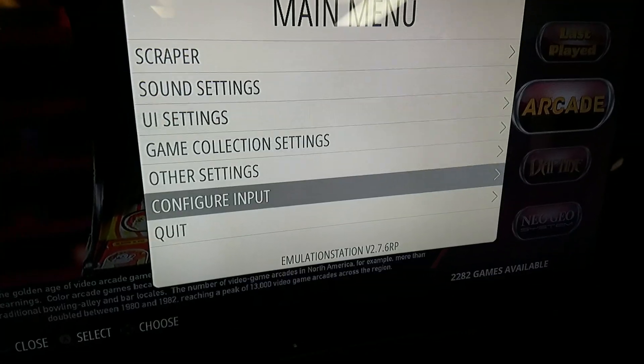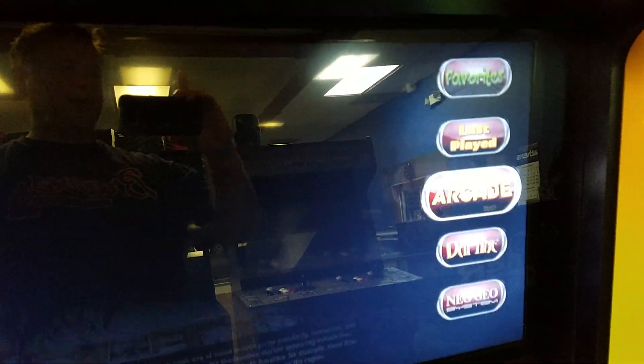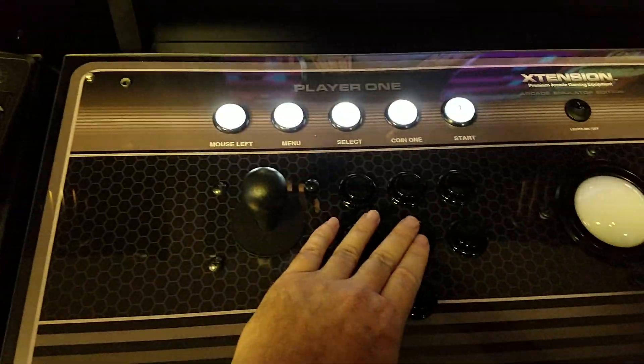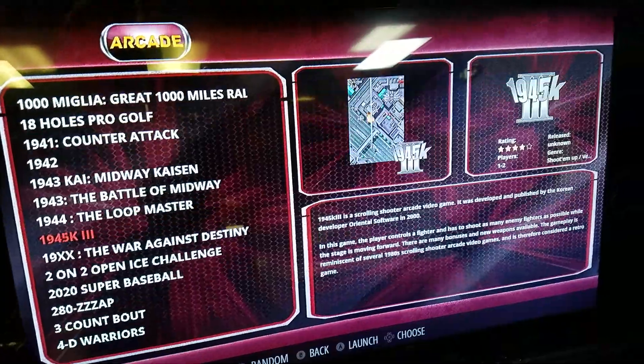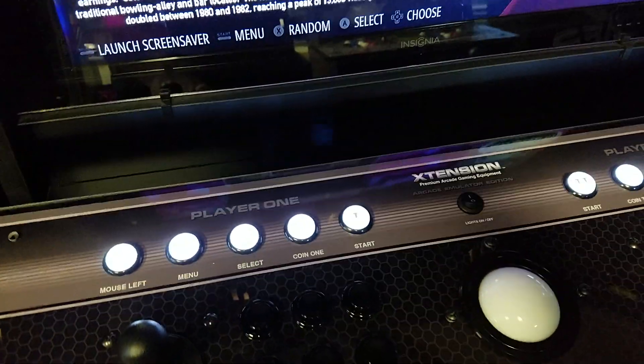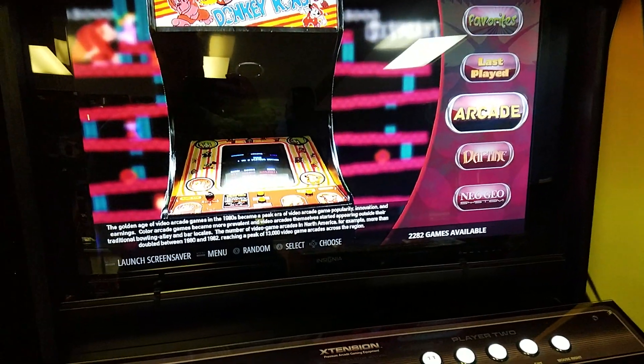And that is going to be it. Back out and all your controls are set. A selects and brings up your games, B backs you out. That's how you configure controls for a Raspberry Pi.